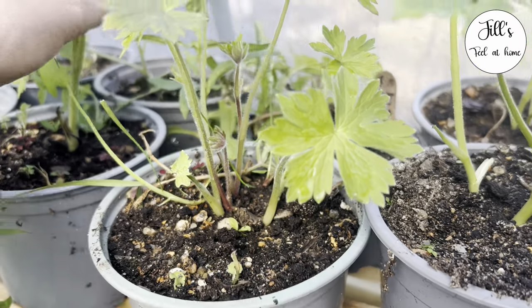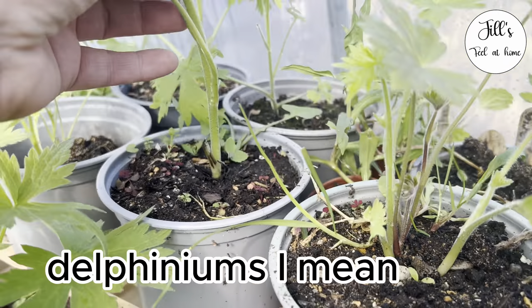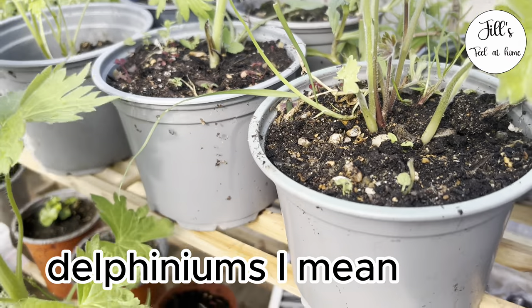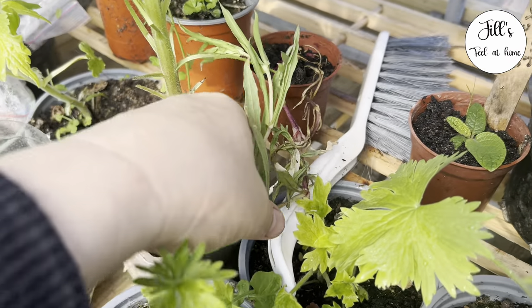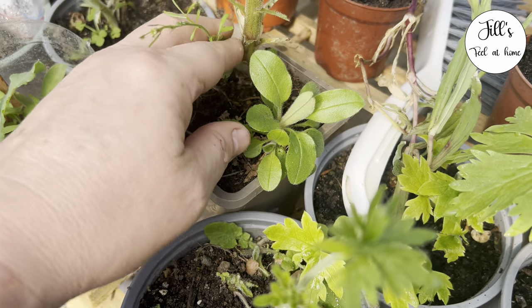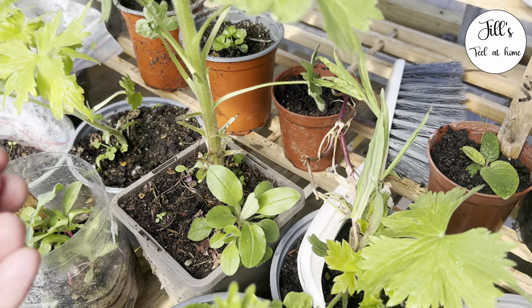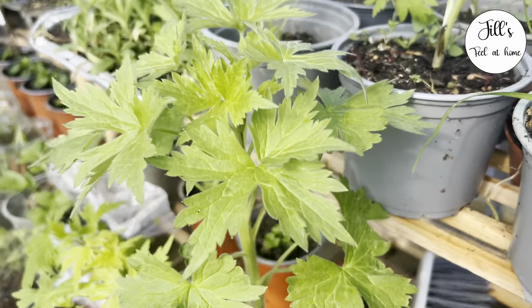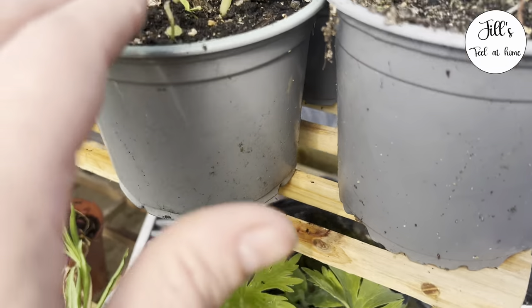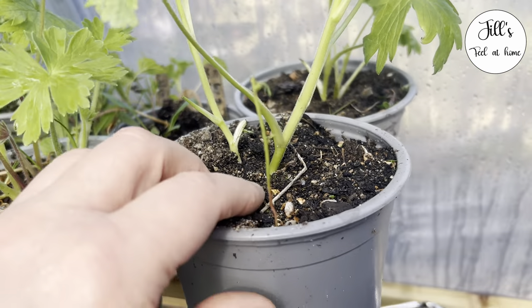If we look at some of these dahlias that I grew last year for flowering this year, they only have one stem so you can't take a cutting from them — here's another one, only has just one stem. So there's not a lot I can do with that one, but then you see others like this one which is a perfect candidate, so this is the one I will do.